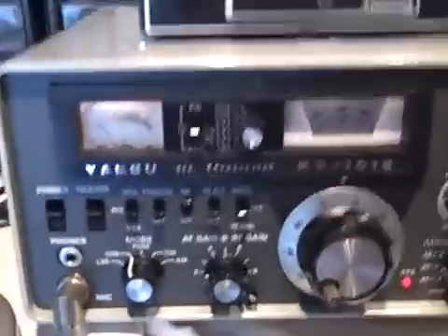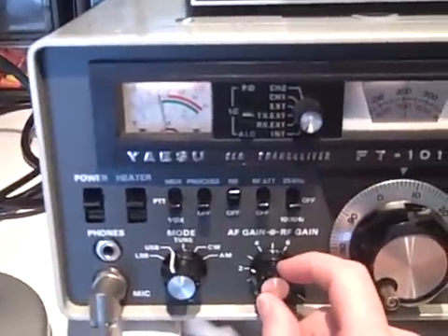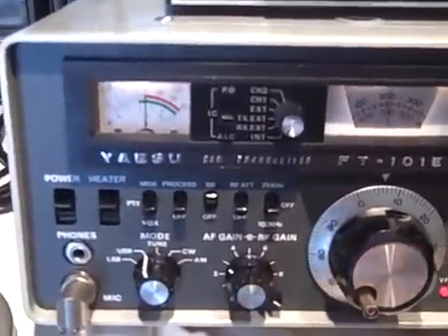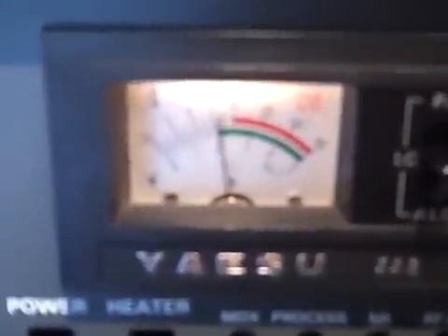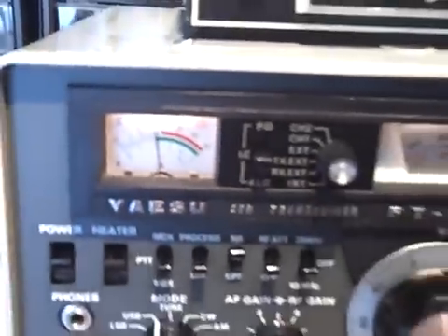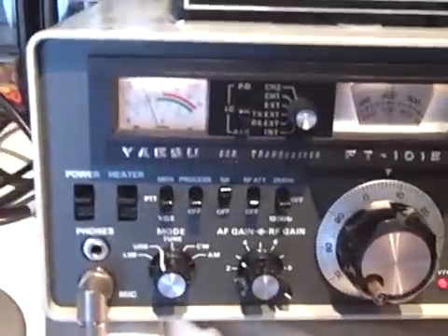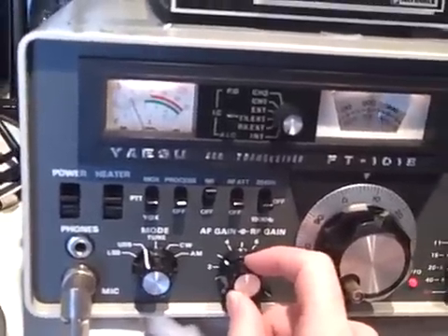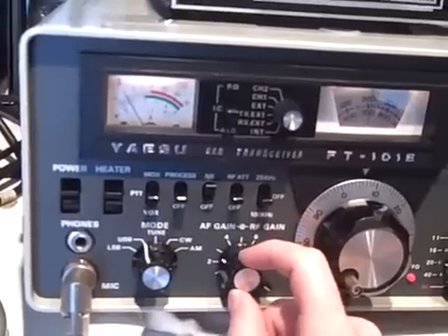Ooh, Honolulu, Kauai. Kilo Hotel 7 Foxtrot — you're doing good here. I wasn't looking at the S meter, I was looking at the keyboard, but you're pretty strong, over. Almost 9 — that's S9. There's Hawaii!